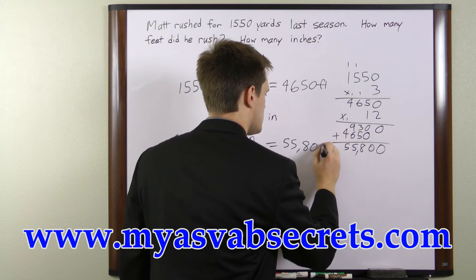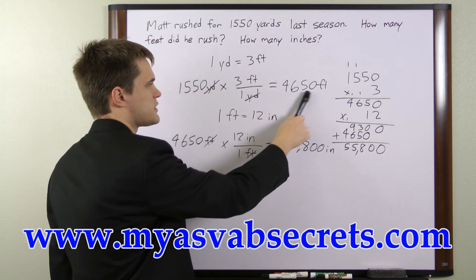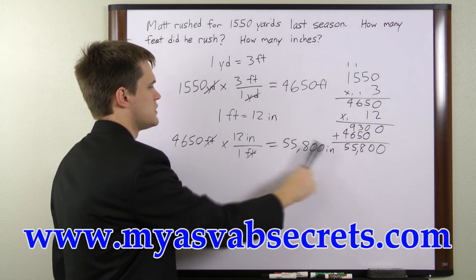So we know that 1,550 yards is equivalent to 4,650 feet and equivalent to 55,800 inches.